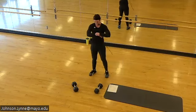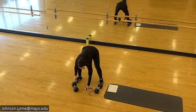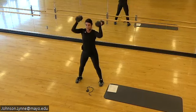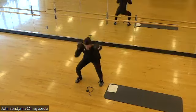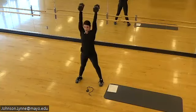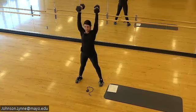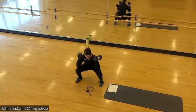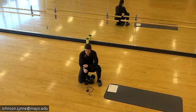Thrusters next — we're on. Full range of motion, big exhale as you come up. Nice work — we have one more round and it's coming in quick.